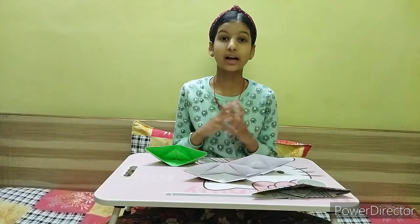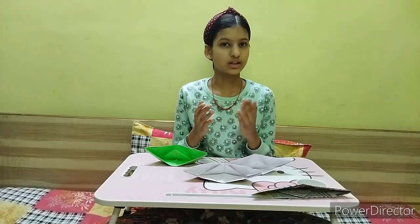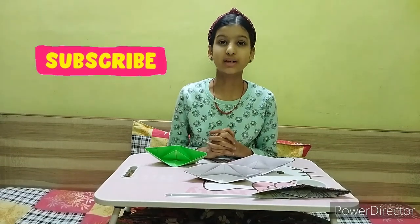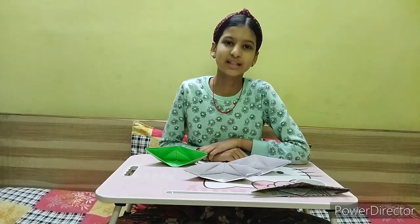I hope that all of you liked my video. If you have some different ideas to decorate your boat, do let me know in the comment section below. Please share it with your friends and family so that they can also learn how to make a paper boat. Do like my video if you enjoyed. I will meet you in my next video — till then, take care and bye bye!